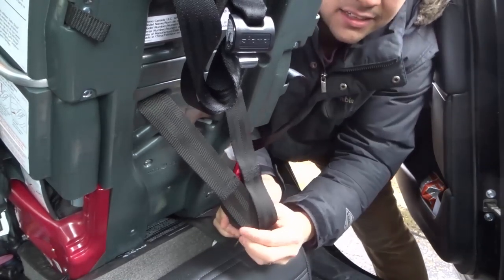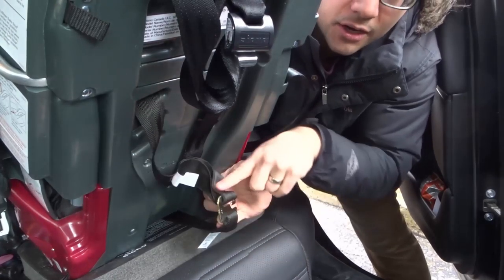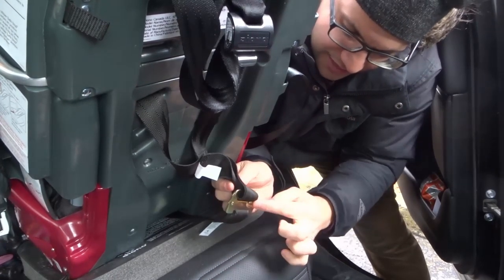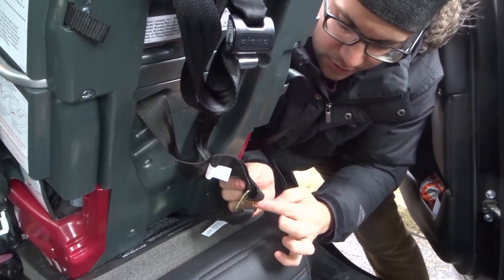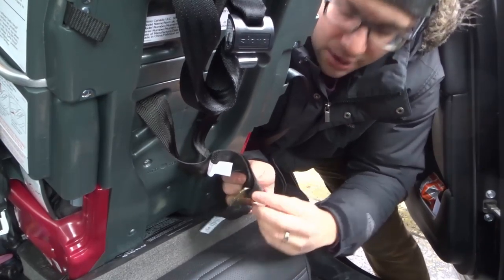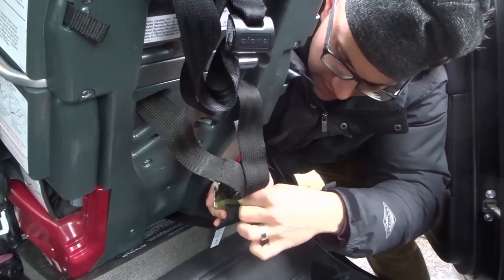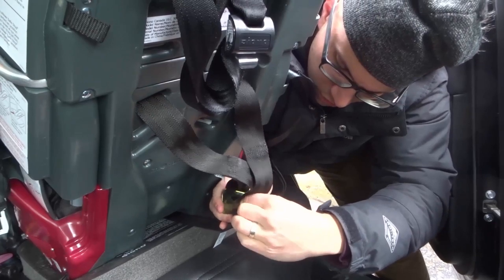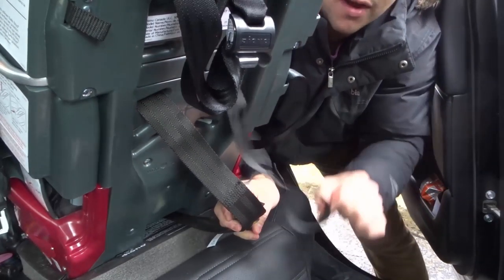So if you want to adjust the height of the car seat straps, what you want to do is slide them out of this hook. In order to do that, you're going to have to slide them sort of opposite and then out — so not going straight out, but going in a bit and then out. I'm going to take the one that's already available to me, slide it in the hook and then out just like that. As you can see, I've removed one of the straps.